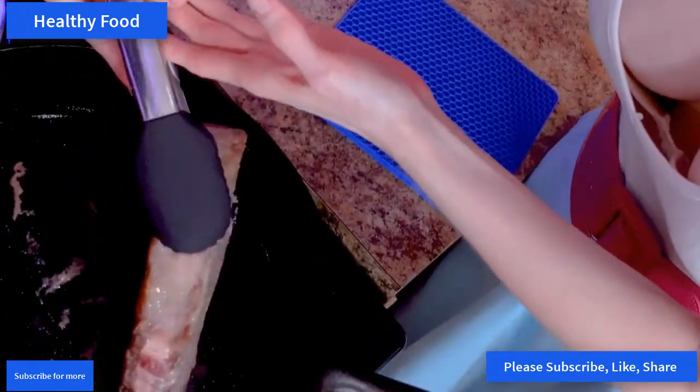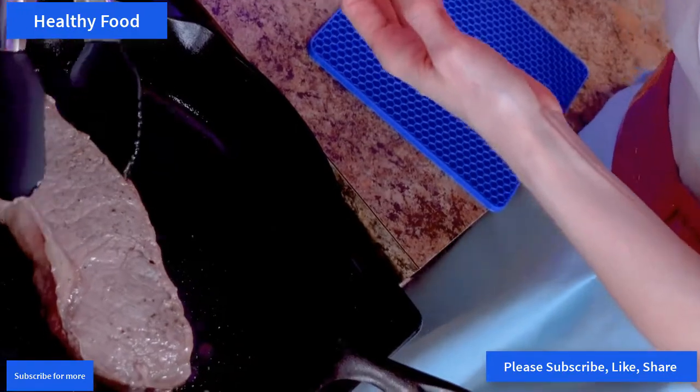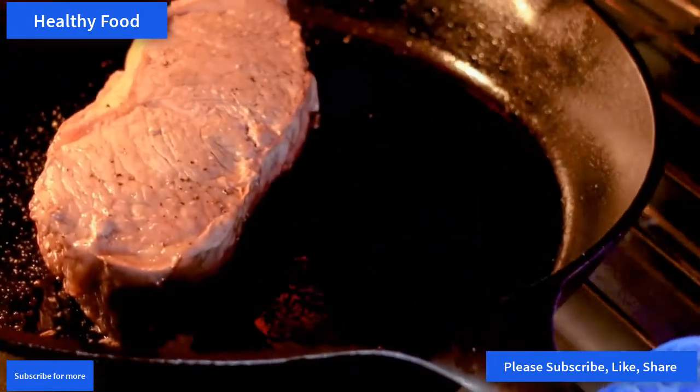After four minutes, pull it out of the oven, flip the steak over, and stick it back in for another four minutes.